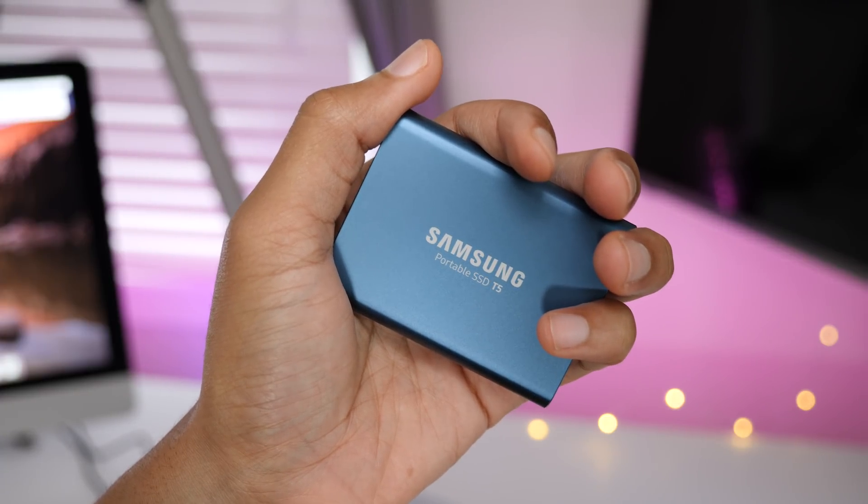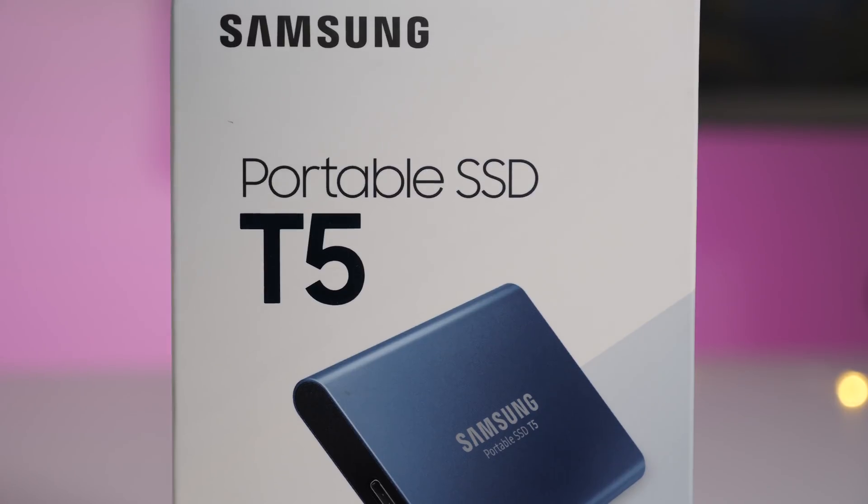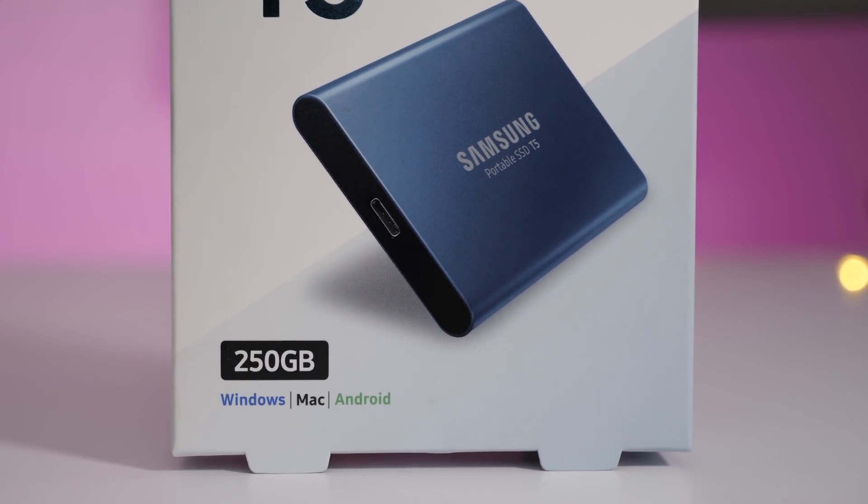How's it going folks? This is Jeff Benjamin with 9to5Mac. We are looking today at the Samsung T5 portable SSD, the follow up to the venerable T3.